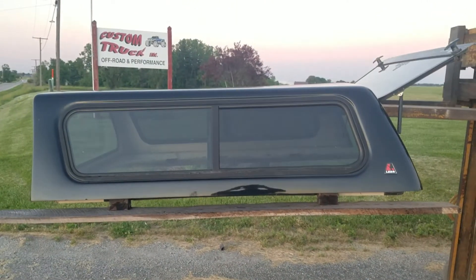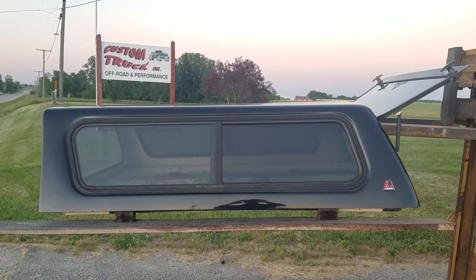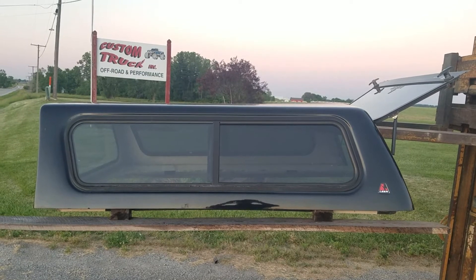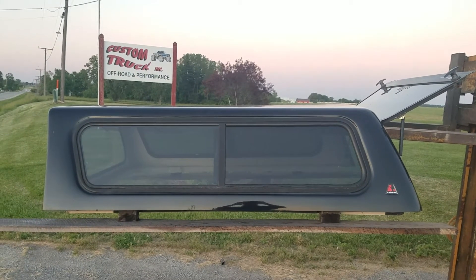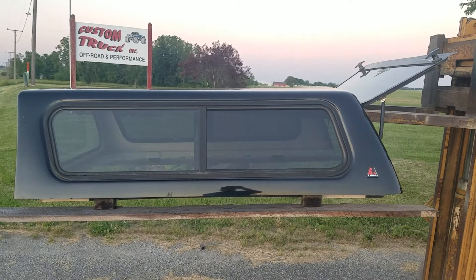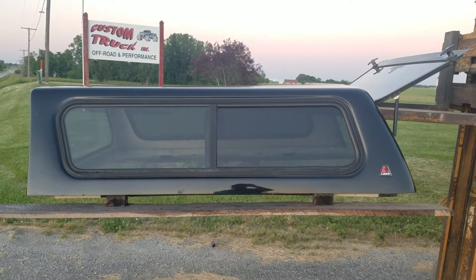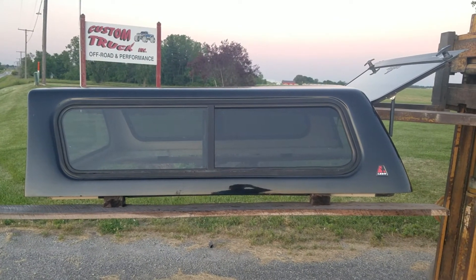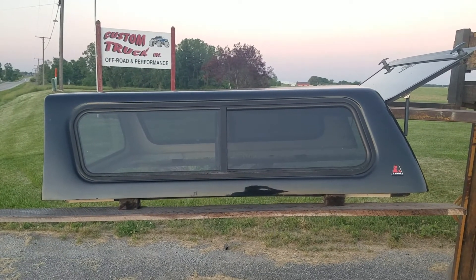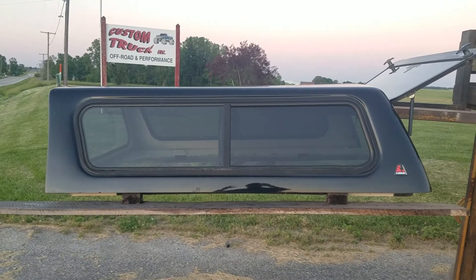There it is — cab high fiberglass unit. Fits the '04 to '12 Chevy Colorado and GMC Canyon with a regular cab and extended cab six-foot beds. It's black in color, really good shape. It has a small touch-up spot on the other side, but this is really a good shape unit. Below is a link to this unit on our website so you can look at it, get more information, find out which location has it and how much it is.